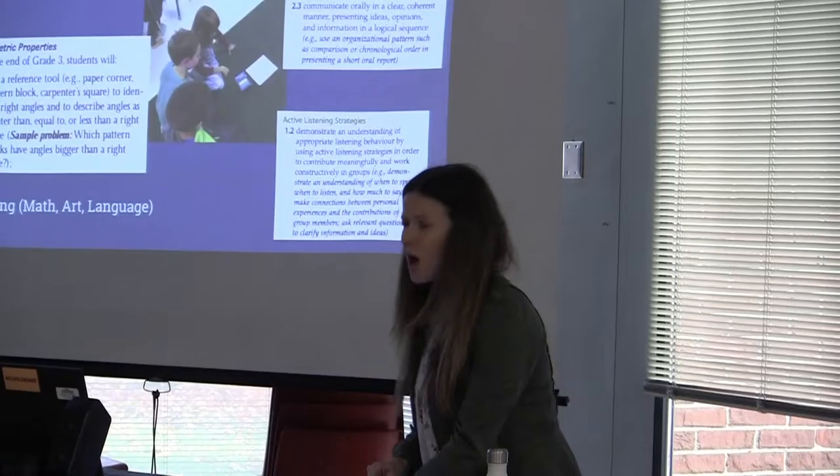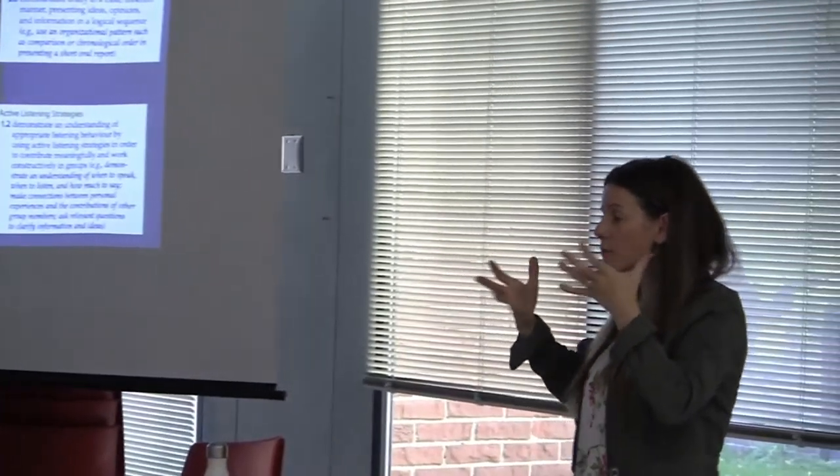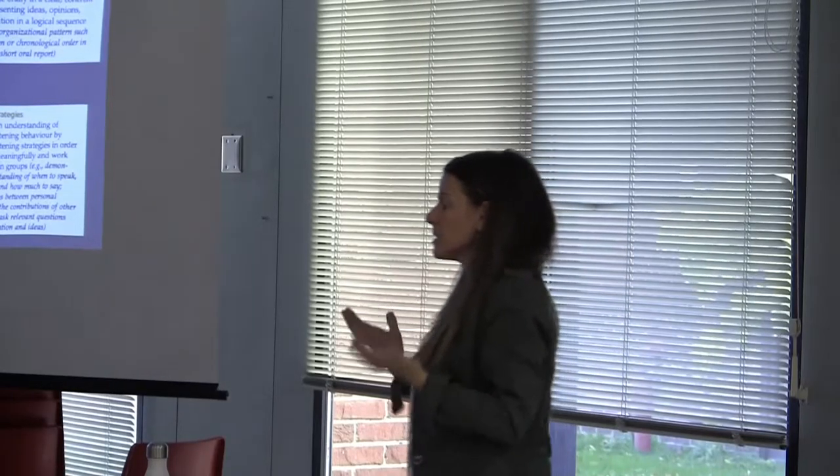We wanted to give you a few lesson ideas of how we've used the Sphero in hopefully rich ways that connect to the curriculum.